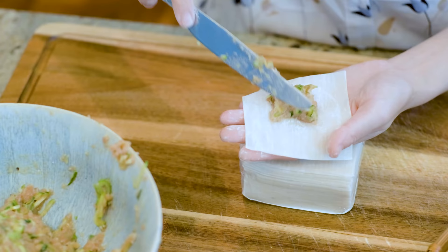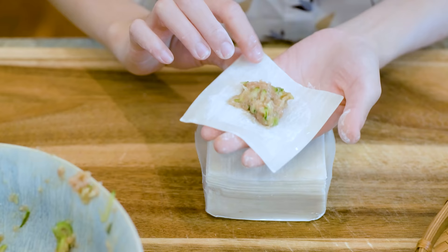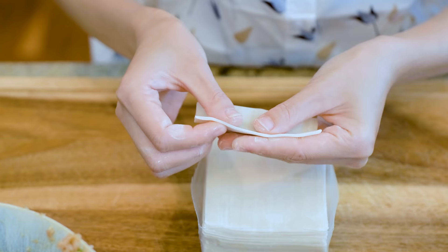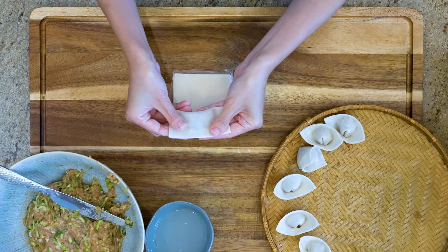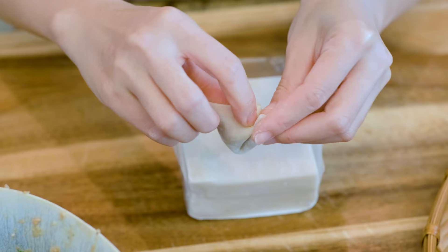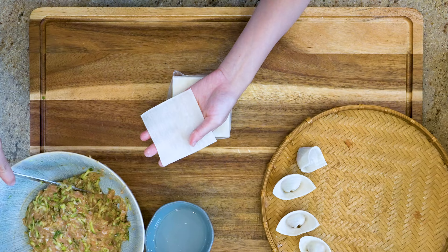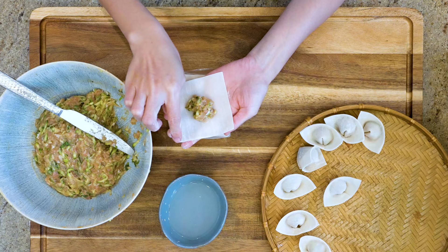Put some filling in the middle. Dip some water with your finger and wet half of the wrapper. Fold it in half, pack it tight, and be sure to push out all the air. Make a small curve in the middle so it is easier to fold. Then glue two sides and pinch them together. There is a special name for this shape of wonton called Yuan Bao. It is a type of shoe-shaped gold ingot which represents wealth and treasure in Chinese culture.